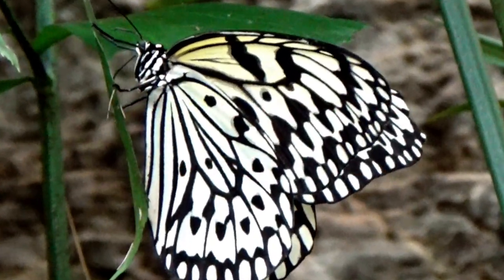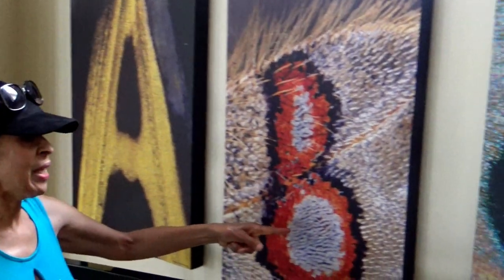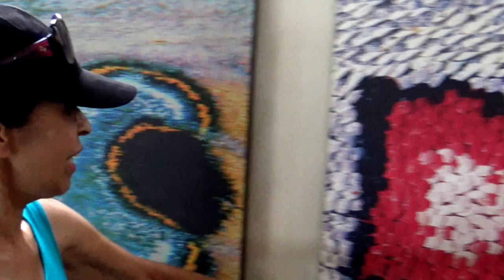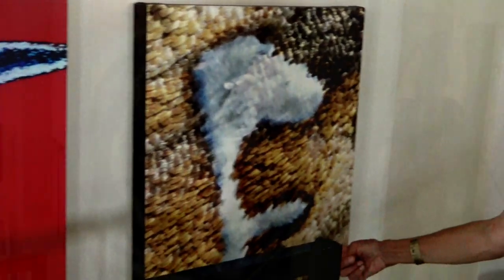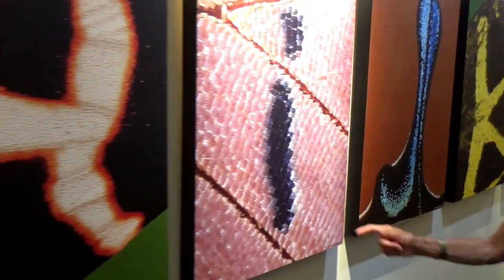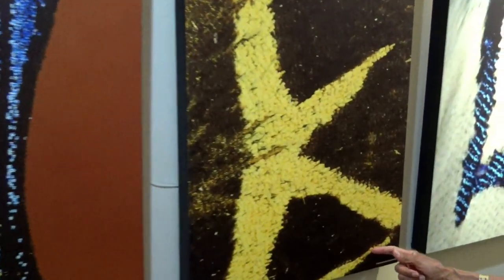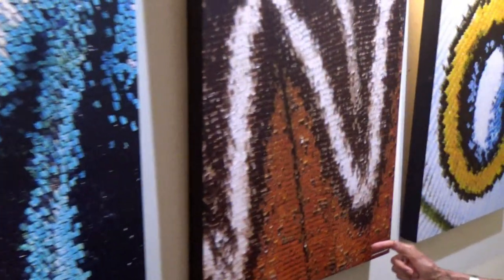First we are going to start with letter A. A, B, C, D, E, F, G, H, I, J, K, L, M, N.